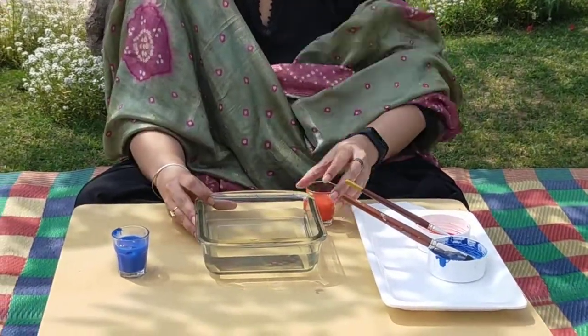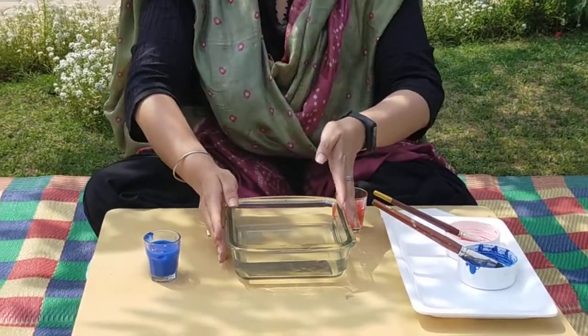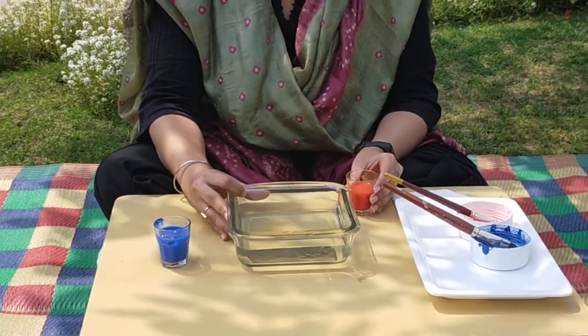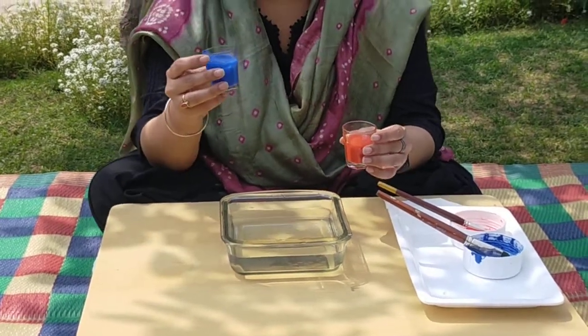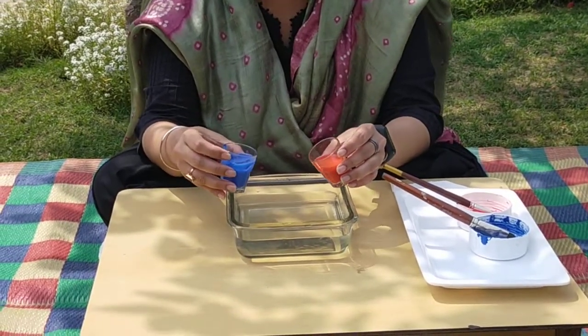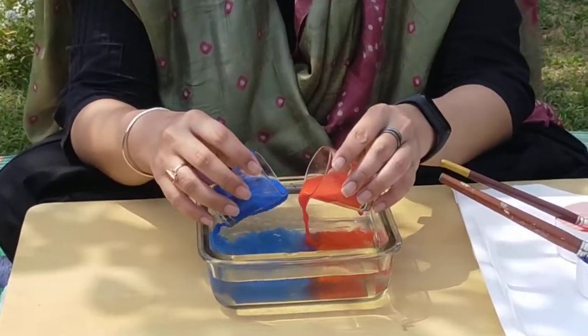I have a tub here which has normal water — normal tap water or drinking water — so that your child doesn't put a finger in their mouth. So now I am going to add the blue colour water and the red colour water inside the tub together, and then see what magic happens!